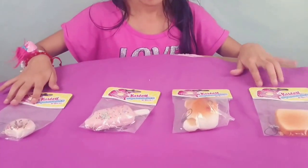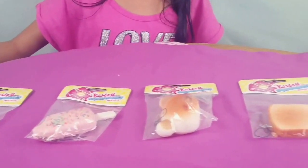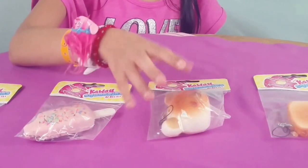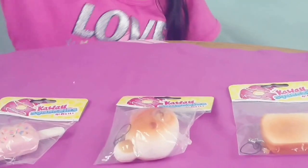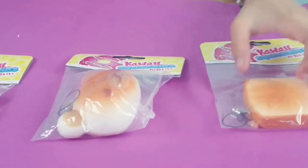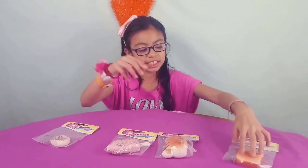There were only a few left in the back and we grabbed whatever we could. We got a donut, a half-bitten ice cream, a little teddy bear, and look at that toast! Doesn't that look so cute? The toast is kind of hard to squish, so we're going to do a quick review. Let's get started!